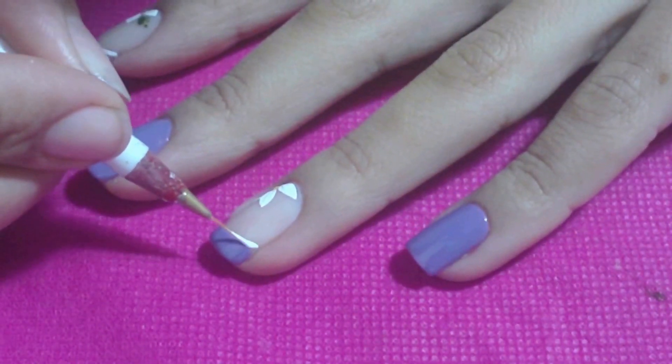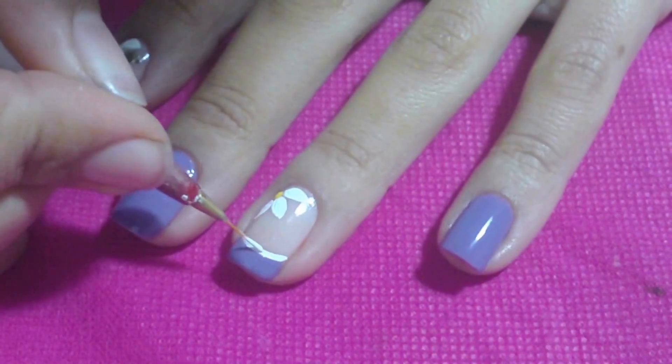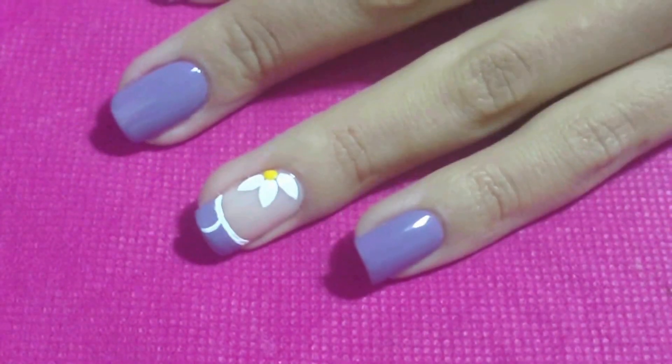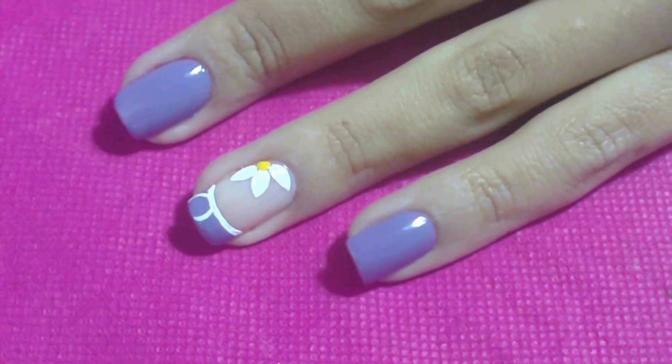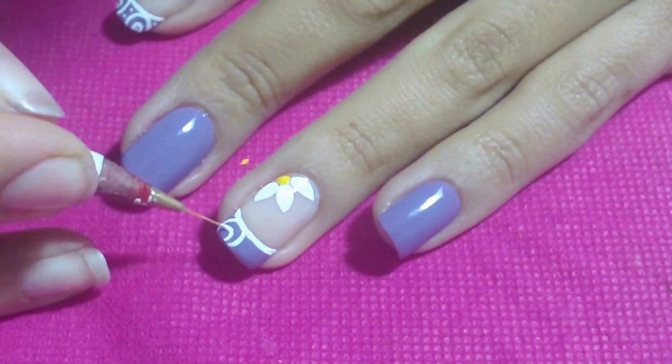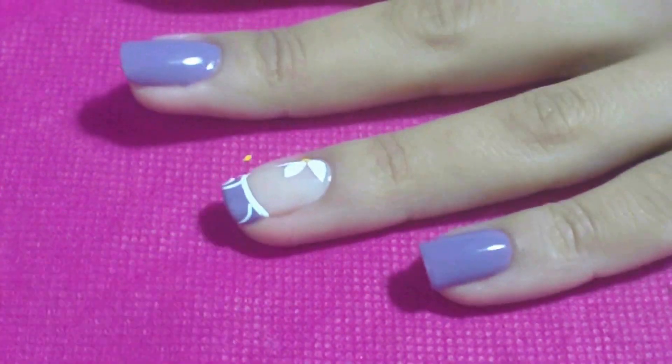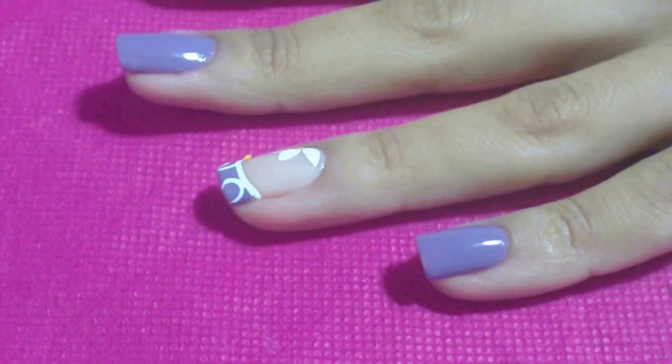Com a tinta branca, passe uma linha bem rente à francesinha. Na ponta da francesinha, passe um meio círculo médio. Depois, passe um círculo pequeno na parte de dentro. No outro canto da francesinha, passe a mesma coisa.